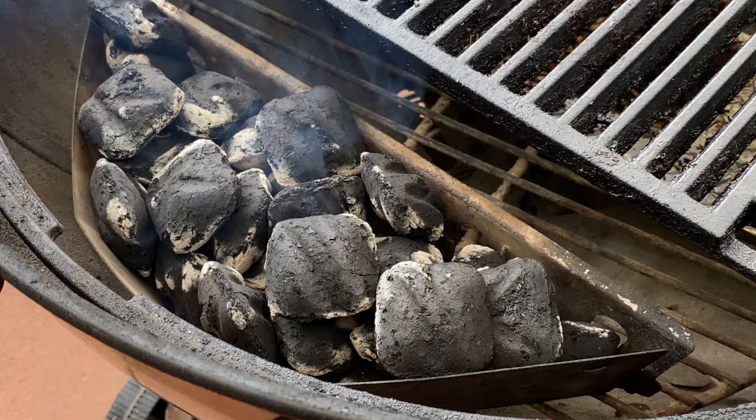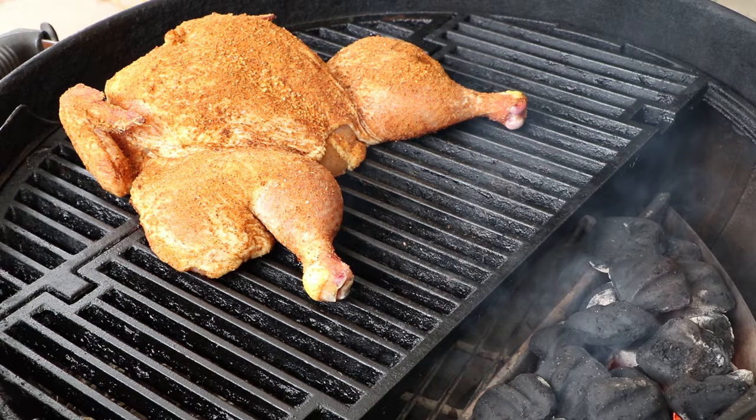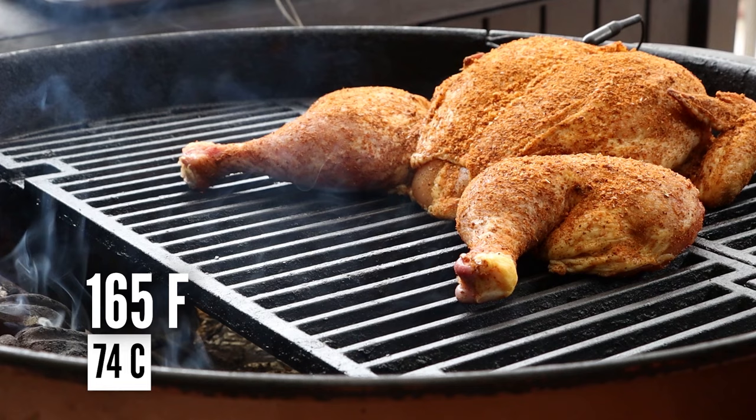All right, the Weber Kettle's up to temp on this drizzly day. Let's get our chicken on. I'm placing the legs and thighs of the chicken closer to the heat source, which is a single briquette basket filled with charcoal. Let's go ahead and get our internal temperature probe in. I'm going to be taking the temperature in the breast today, and we'll be spot-checking the thighs later. Internal temperature we're shooting for is 165 degrees, just like always with poultry. Somewhere around the 140 to 150 internal range, I'm going to be glazing this with a nice little sauce. Kettle temperature I'm shooting for today is somewhere in the 275 to 325 range. I'm not using any wood for smoke — we're just doing straight indirect grilling today. So let's get our lid on and get cooking.